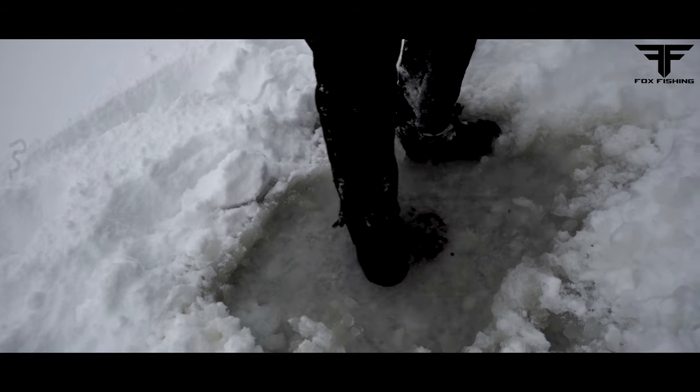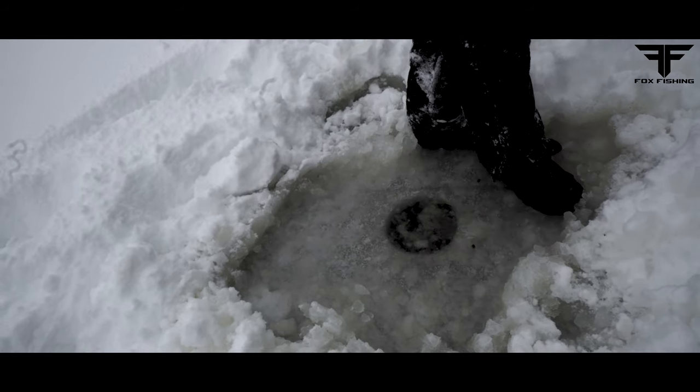You guys like that trick when you don't have a scoop to clear your hole? Just step on it — it'll plunge up and down. As it comes up, just push the slush away.